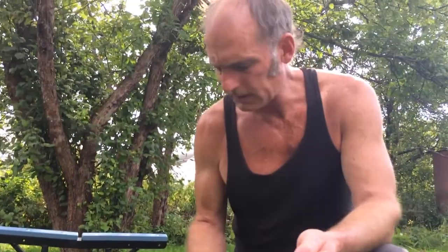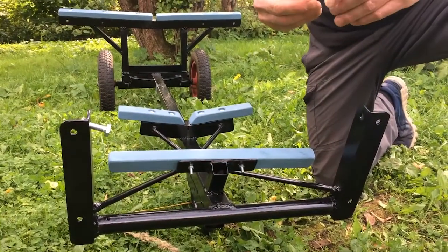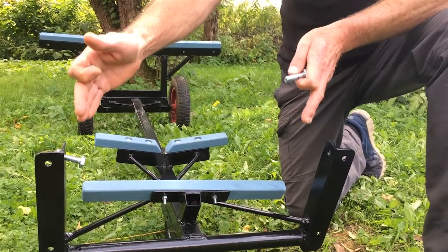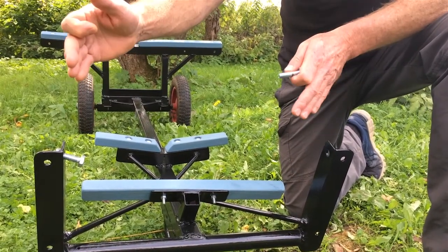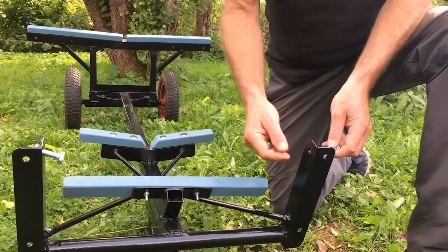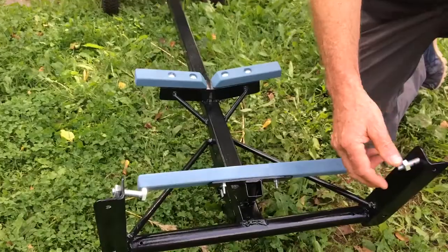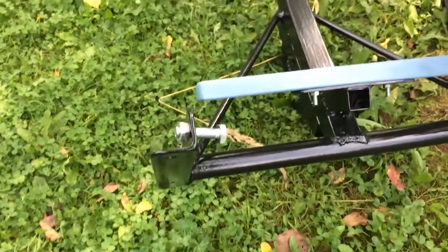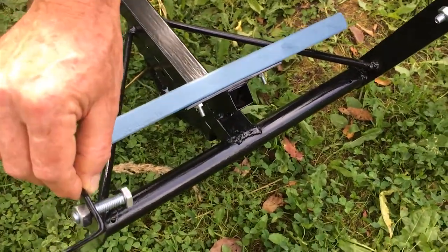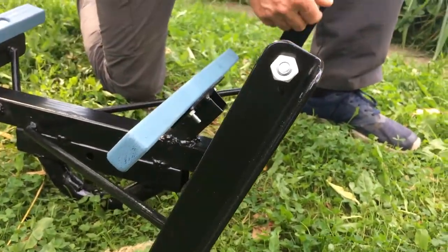I drilled holes in the front handle and rear handle of the boat because holes are useful. Basically the front handle of the boat will install right here, it stops here, and then I can slide these bolts in and then disconnect from the trailer. When I welded this together, I used an eighth inch washer on each side because I wanted it to slip right into the trailer. I didn't want to have to struggle when we're dealing with something heavy.